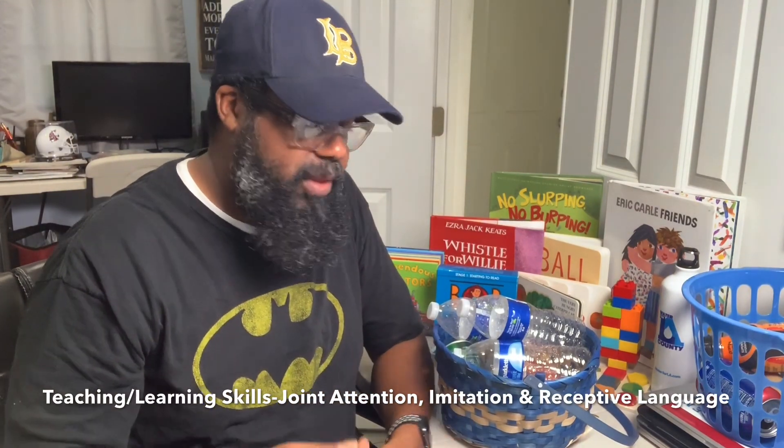Some of the skills we're looking at include joint attention — so maybe say 'look at me,' have them look at you, and then have them toss the recyclable into the container. Another skill is imitation or copying — we want the kids to be able to copy good things, like throwing things into the trash can. Teaching kids hand-over-hand to walk over and put things into the trash can, or if you have a recycle bin in your home, have the kids take those items to the recyclable container. We're also working on receptive language — listening, and the kids being able to hear what you're saying and what you want them to do.